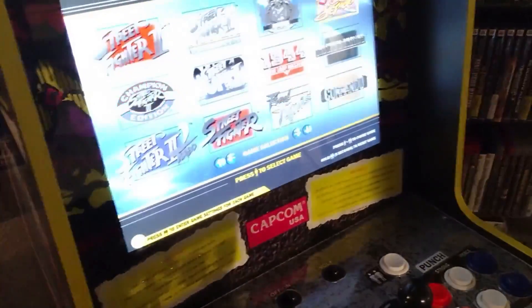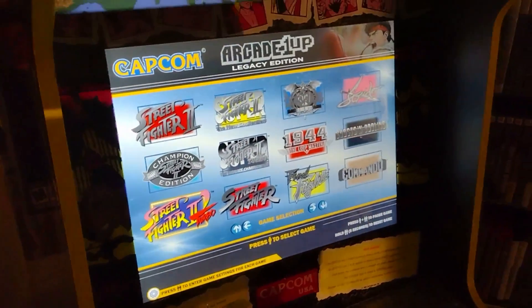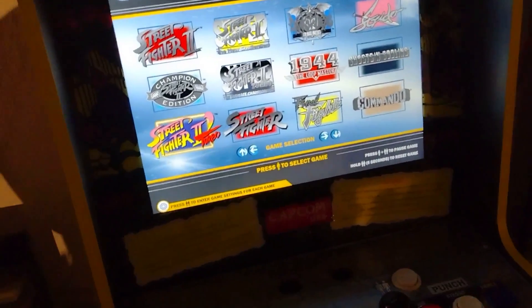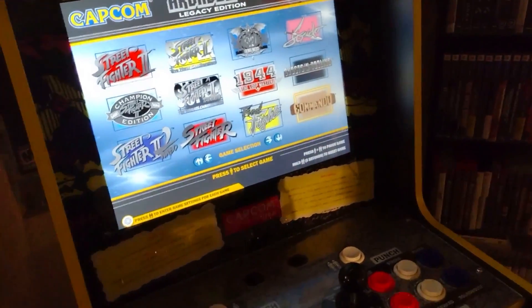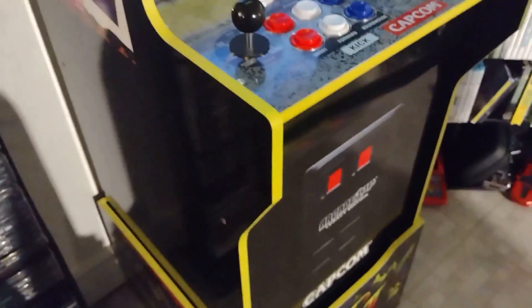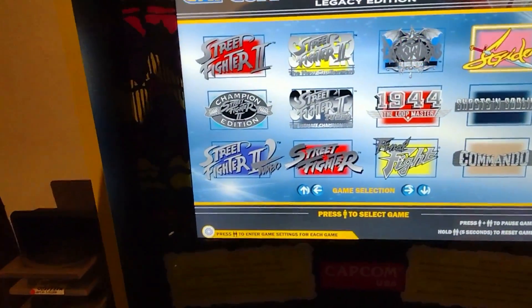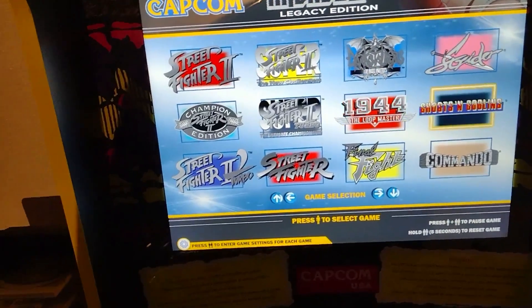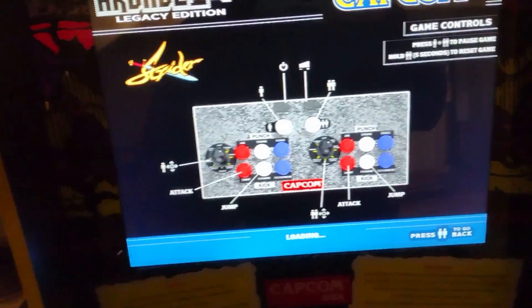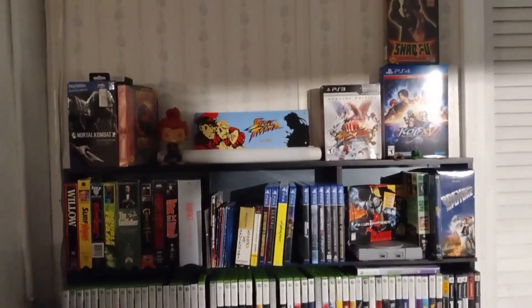Then my early birthday gift — there's gonna be a video about this coming out in a few days. This is a Street Fighter Legacy 1UP cabinet. I'm getting this for my birthday. It's pretty unique, got 12 games on there — Dark Stalkers, Strider — so fun stuff.